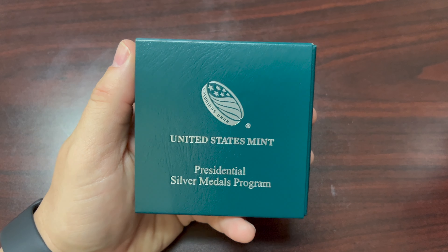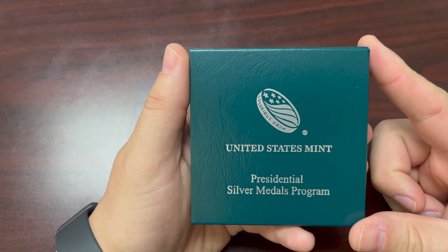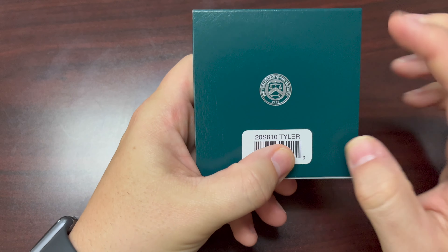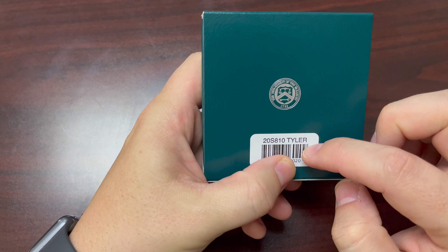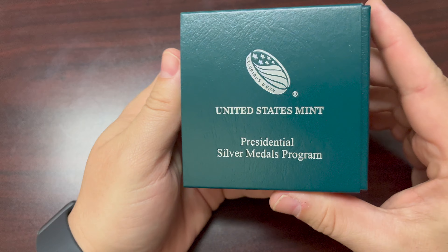Hey everybody, today I'm going to be talking about my United States Mint Presidential Silver Metals Program coin of President Tyler. You can see the SKU number on the back right here that comes from the mint, as well as the Treasury seal on the front.